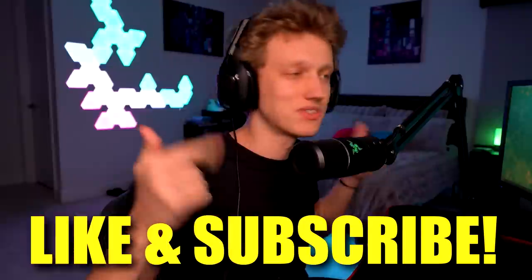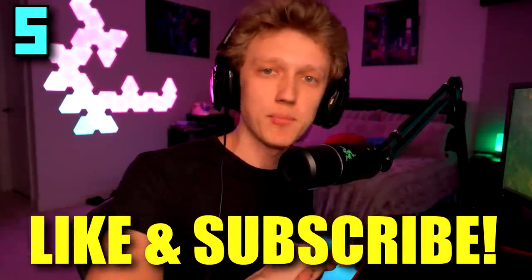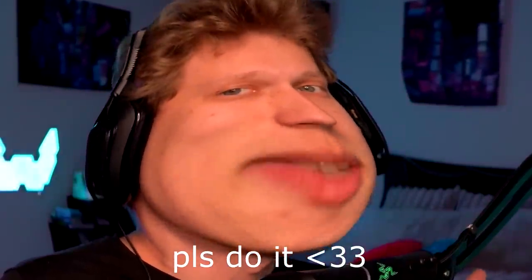Step number one, like the video. Step number two, subscribe to my YouTube channel. If you guys complete these steps in the next 5.3 seconds, you're going to wake up tomorrow and receive the best news of your life. Your dream crush might like you back or you could find $100 on the ground tomorrow. But all I know is that if you don't do it, you're going to get bad luck for the next 17 years of your life. So if I were you, do the smart thing — like and subscribe.